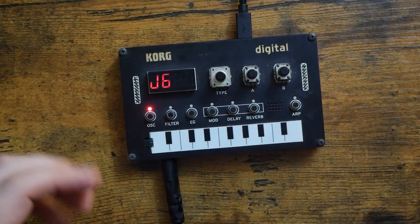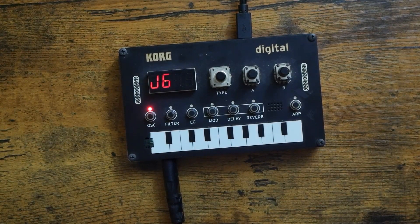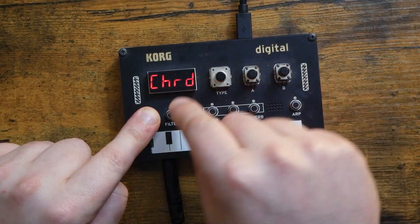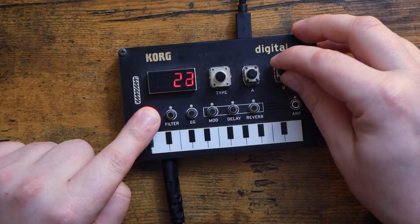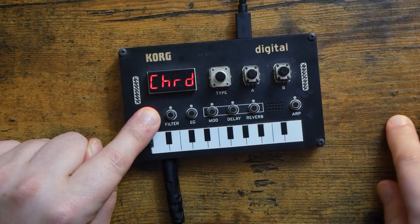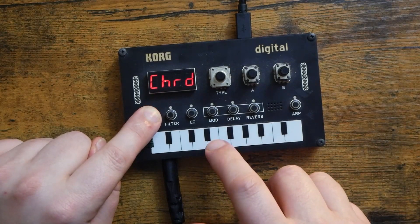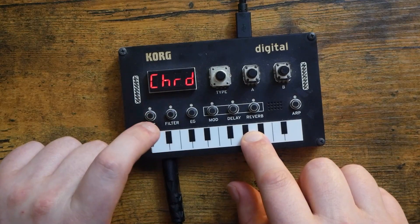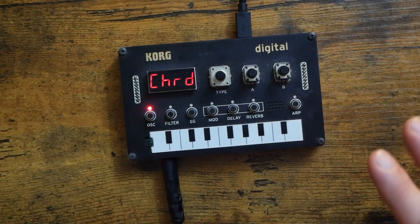There is so much more crammed into this awesome oscillator. For instance, all 100 of the chord banks from the Roland J6 are here. Simply hold down oscillator and use the type knob to go to chord. Now, if you use knob B, we have all 100 of the chord banks from the Roland J6. You can actually look up the manual and check them all out. You can hear some split octave stuff there — there's a lot to take in.